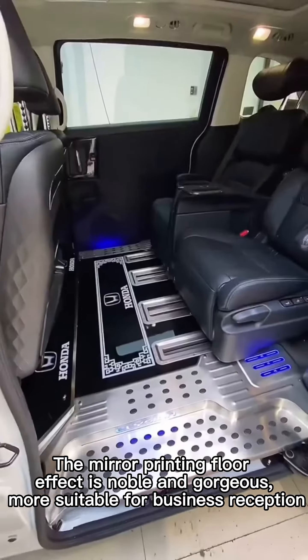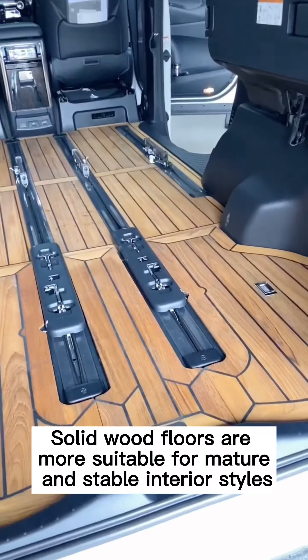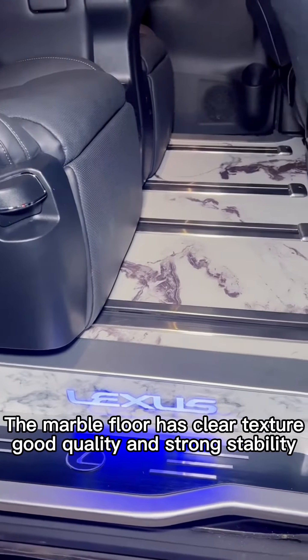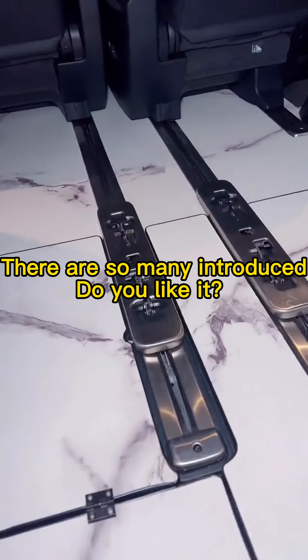The mirror printing floor effect is noble and gorgeous, making it more suitable for business reception. Solid wood floors are more suitable for mature and stable interior styles. The marble floor has clear texture, good quality, and strong stability.